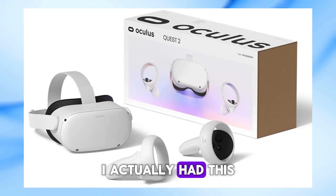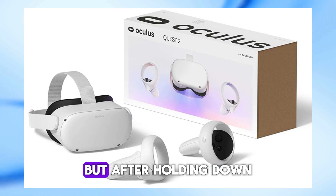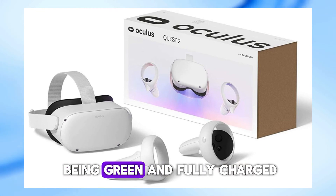I actually had this issue myself, where my Quest 2 was showing a blinking red light even though it was fully charged. But after holding down the power button for 20 seconds, it went back to being green and fully charged.